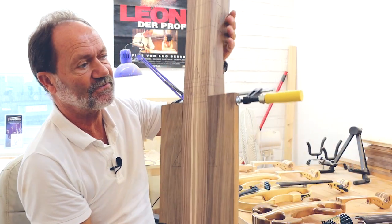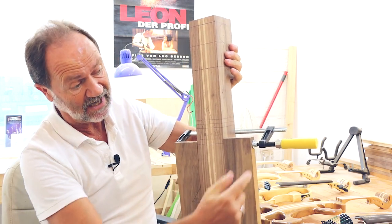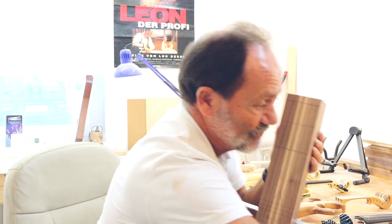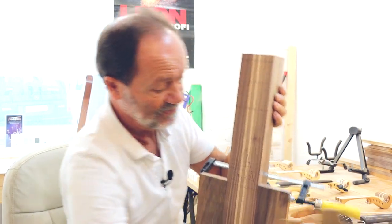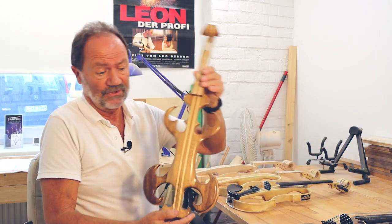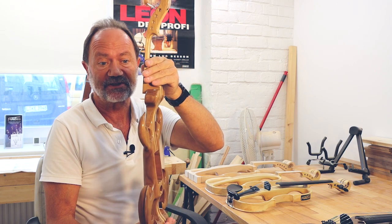Ein weiteres Modell, was ich produziere, ist die Hirschkäfergeige. Die Hirschkäfergeige ist aus amerikanischem Walnuss laminiert, mit Ahorn – ähnlich wie bei dem F-Trad-Modell. Hier habe ich schon die Zargen angeklemmt mit Schraubzwinge. Und der nächste Schritt wäre, mit der Schablone das Mittelstück anzugeben. Wir haben jetzt den fertigen Rahmen schon oberflächengestaltet – das wäre praktisch jetzt die Hirschkäfergeige vierseitig.